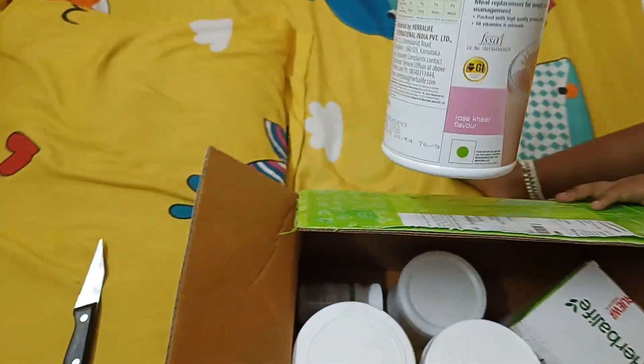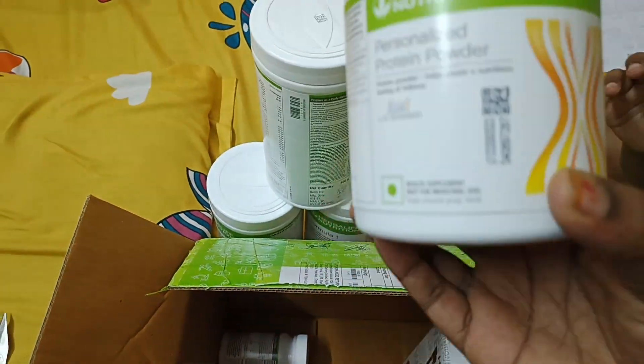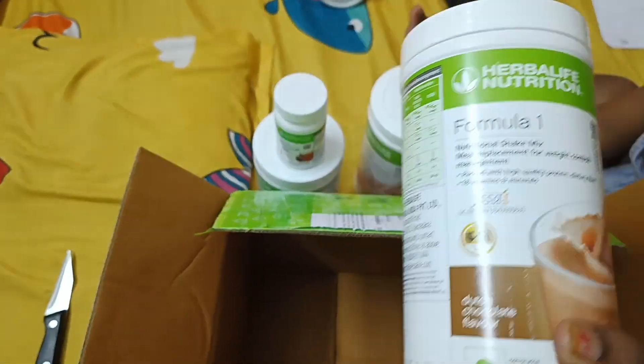Next is Formula 1 — you get the rose kit, and this is a protein powder. It is fresh, and you can get it in chocolate flavor.